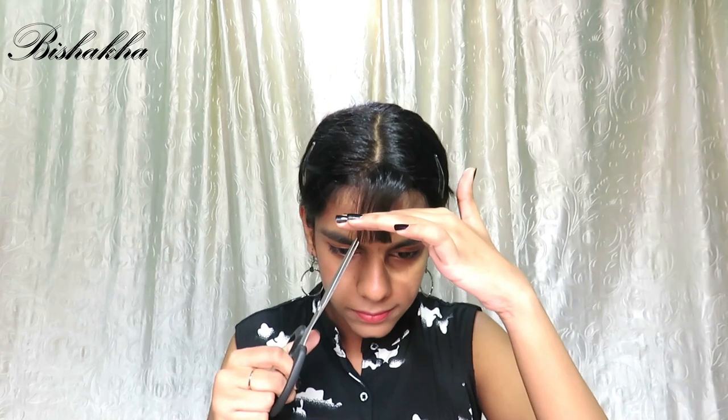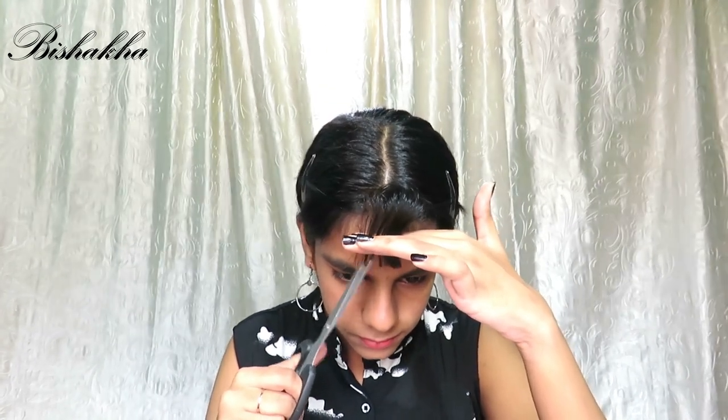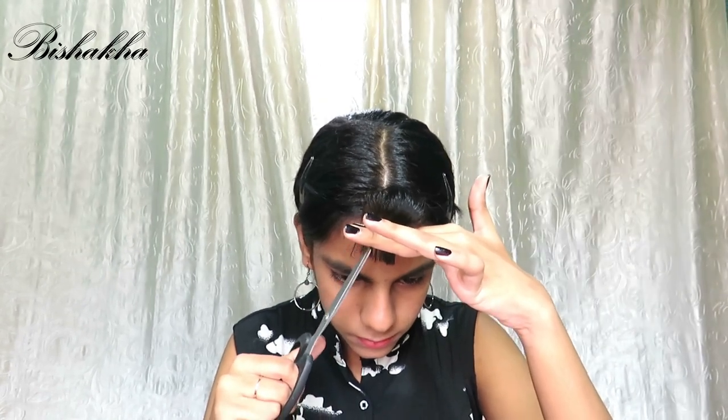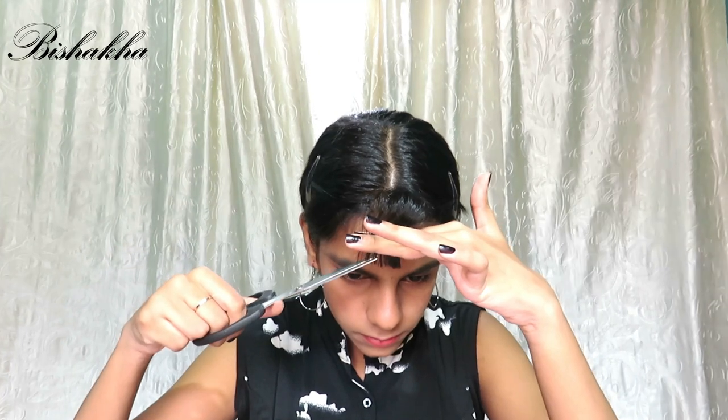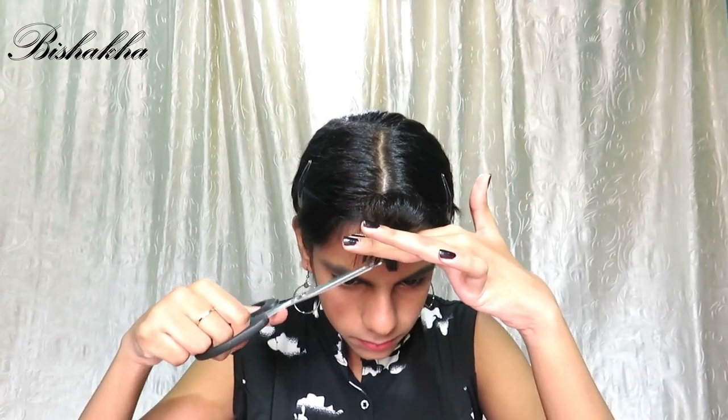After you are happy with the length, go back to the bangs and cut it vertically this time. It will help in softening the bluntness in the hair. Now go to the side sections which we have taken out.